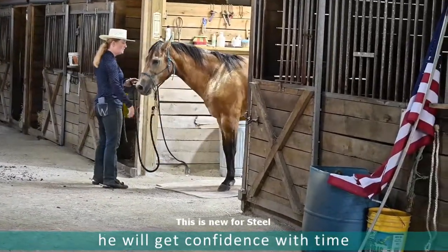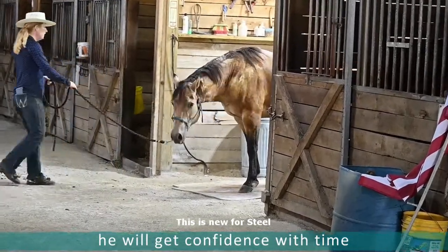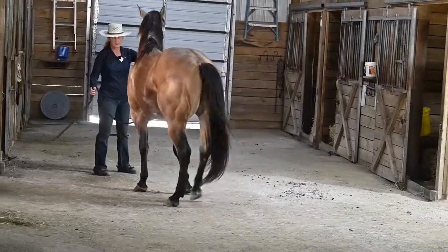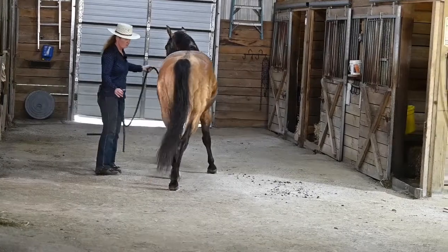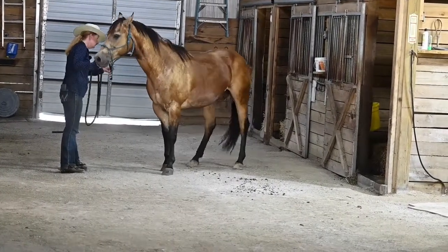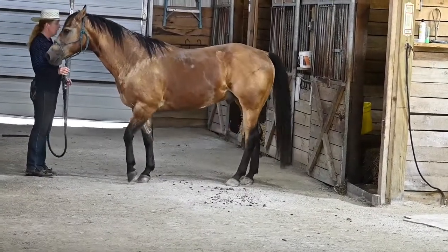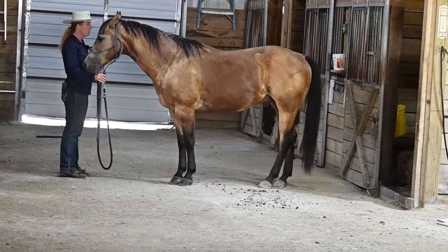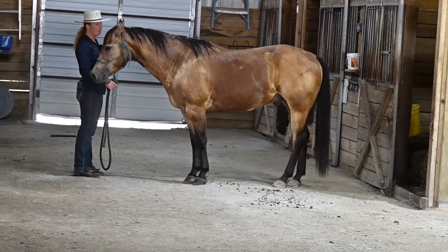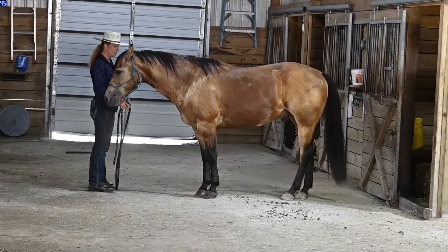I would do it with direct pressure for the first few times. And then if you want to get really creative, you could back them into their stall. Line your body parts up, and you can move the hip over — though a lot of times they'll overcompensate with the hip. So if they do that, I'll just move the shoulders over instead, because the shoulders will go and the hindquarters won't, and they'll straighten themselves up.